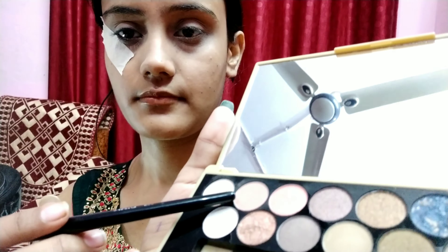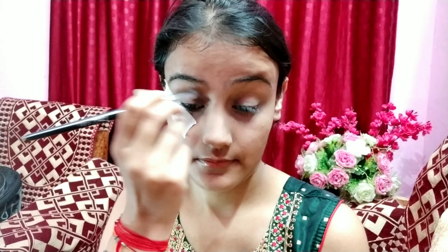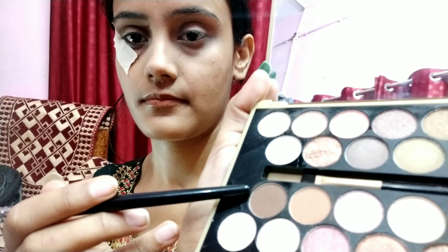Now I am going to start the eye makeup. I have taken tape so that the shape stays clean and doesn't go out of our eyes. I am using the Makeup Revolution London eyeshadow palette. I have taken a transition shade and will blend it well with a blending brush — you have to blend the eyeshadow well to avoid patchiness. Now I am using the next shade.